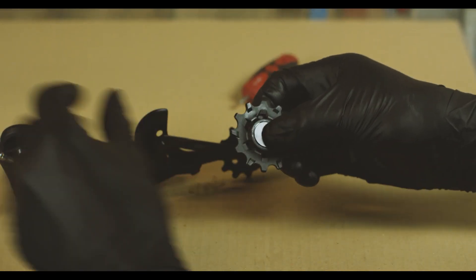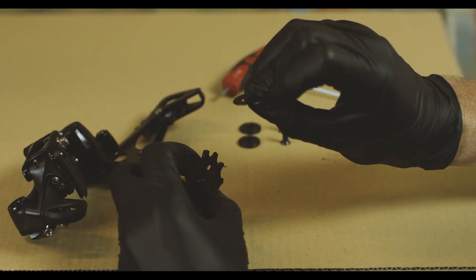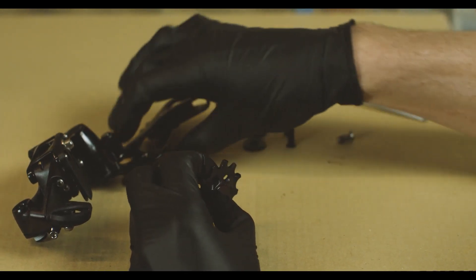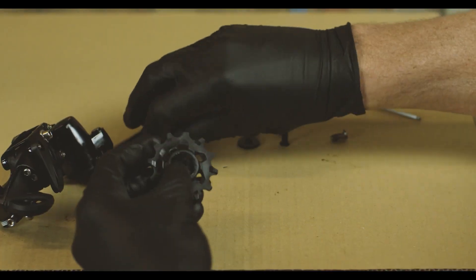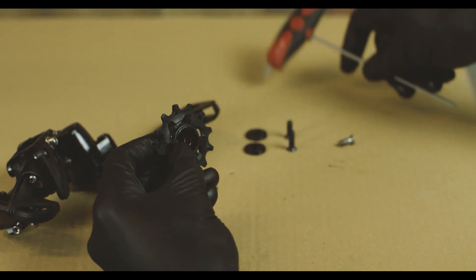Now we're going to replace this front plate. You can tell the difference because the one on the back doesn't have a little lip on it — it's more like a washer. The lip is actually on the cage itself. We're going to replace the one that looks most like our spacer, and this one has a little lip on it.